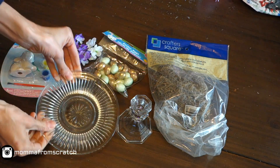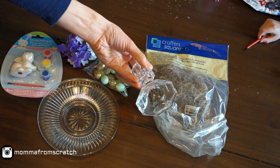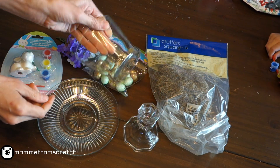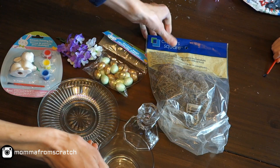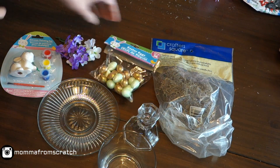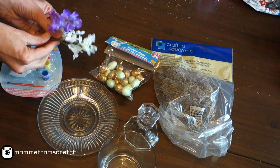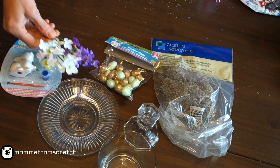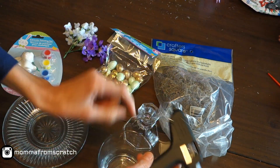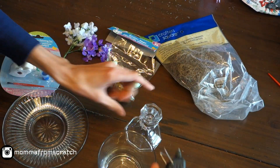For the first one, you're going to want a little ceramic bunny that comes in a case, a small plate of your choice of size, a candlestick holder, a small cup or vase of your choice, some Spanish moss or another type of moss, and little Easter eggs in different colors. I also picked off two small lilac stems — just pluck them right off the main branches.